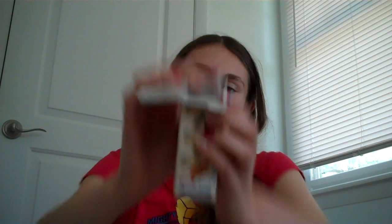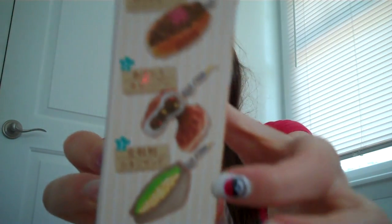So this is what it looks like inside. I can't really see it. I got one of the dumplings. So these are the six — one, two, three, one, two, three. And they're all weird food combinations.